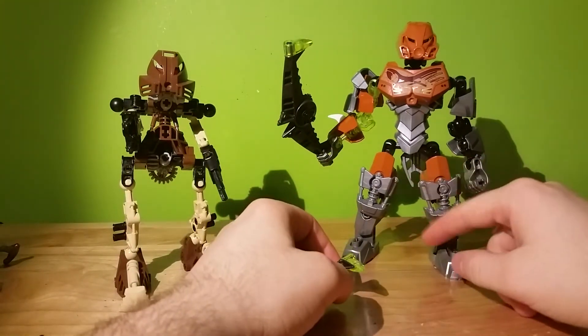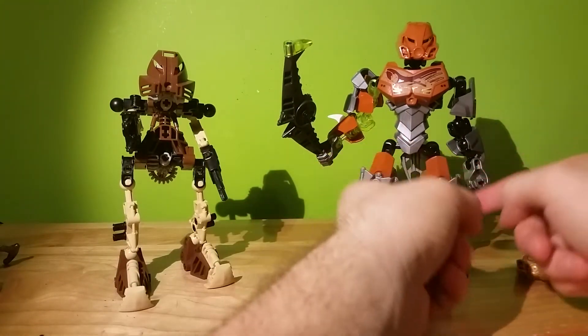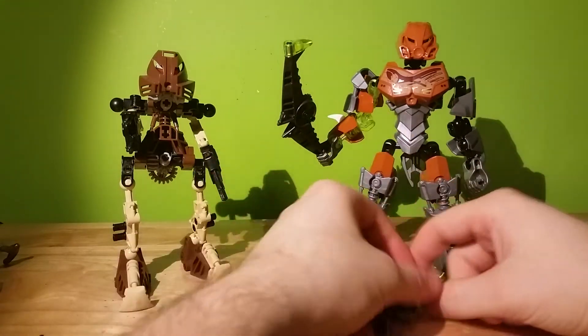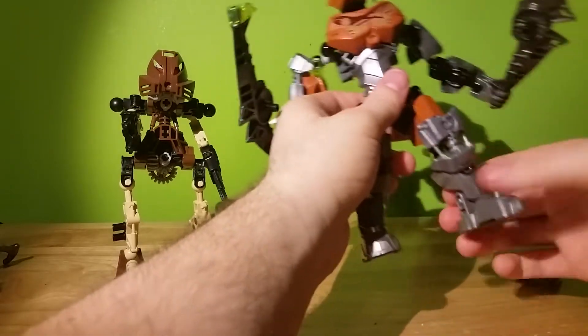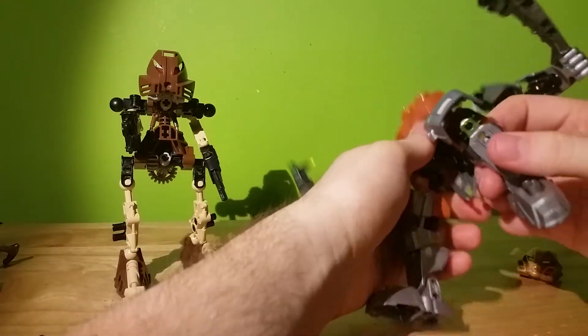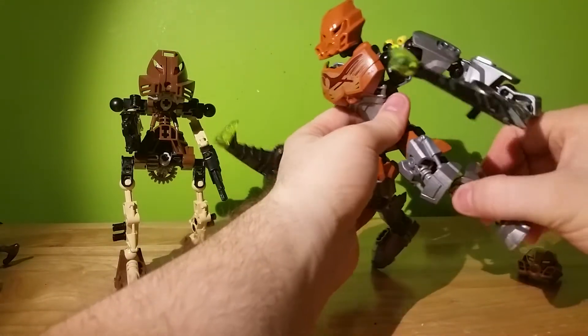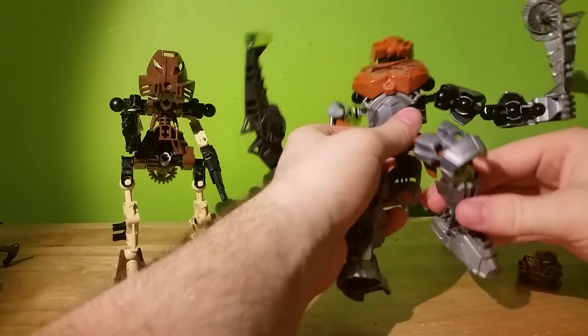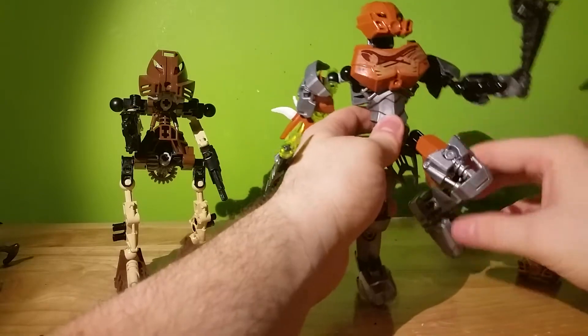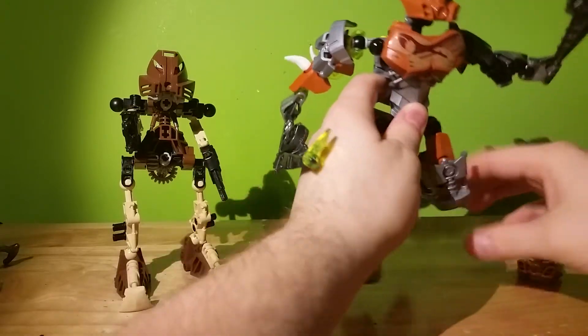I thought this was a weird large boot — kind of Three Musketeers-y to me — but it's cool because it bends out instead of keeping in line with the leg. I think this is one of the coolest leg pieces. They made his leg big because, you know, he kicks things.